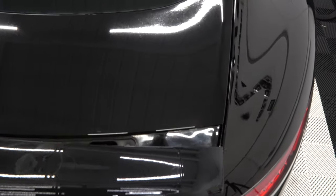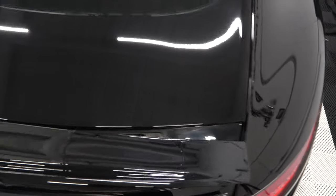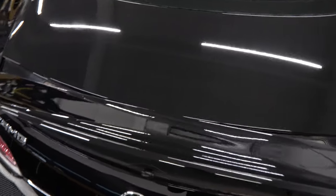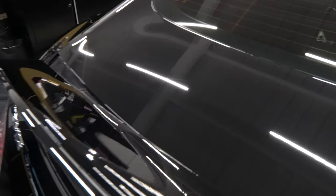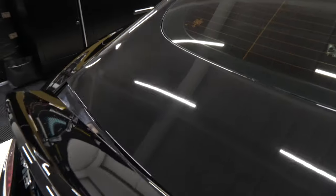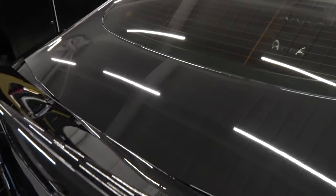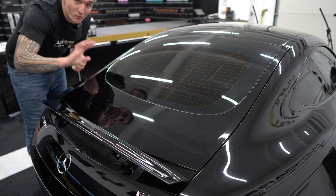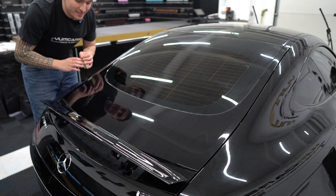As you can see, the paint is not in the best condition — it's got swirls, scratching, and hazing. Just look at the marks there; there is truly nothing that has been done to it, and that's very clear. The whole rear deck lid is completely ruined.